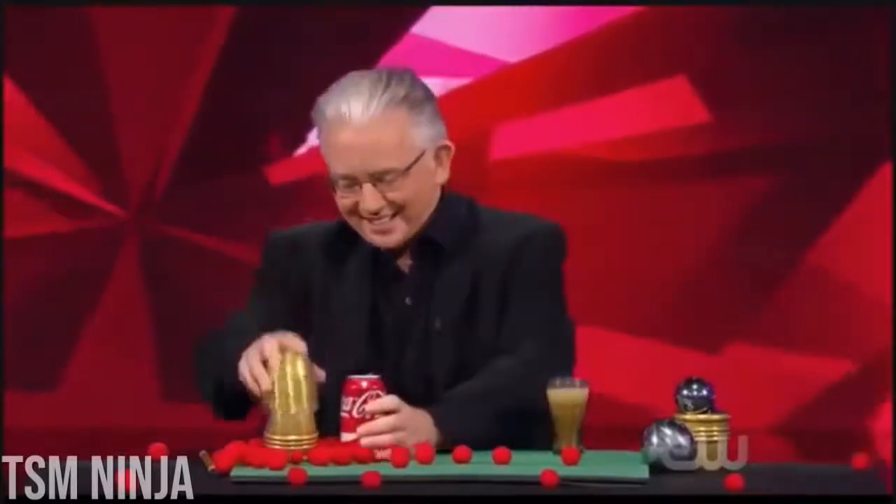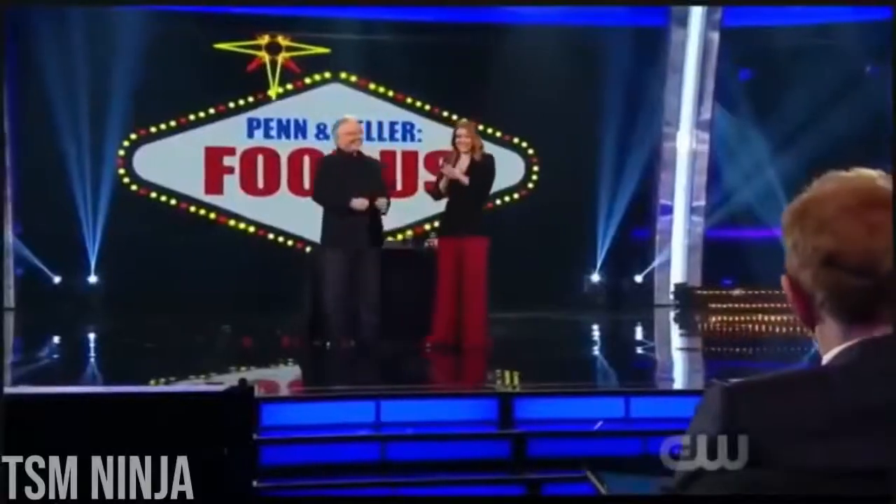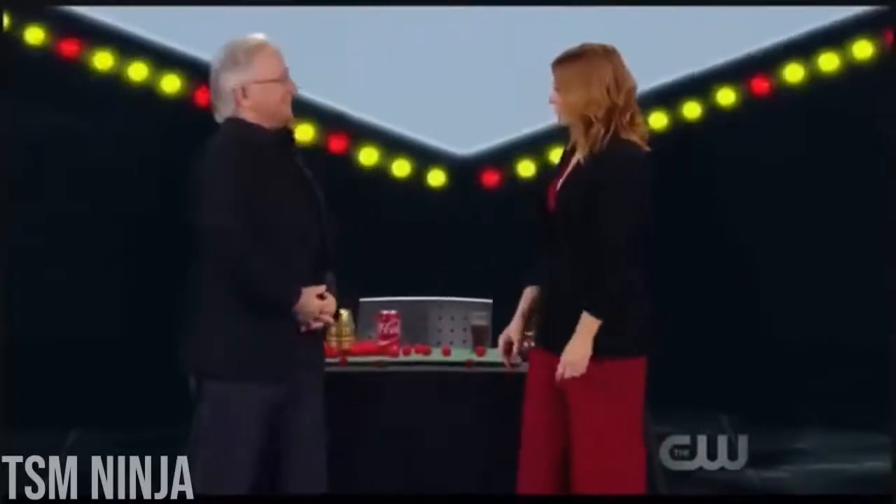So dad, wherever you are, here's to you. You got balls. I've been for many years.